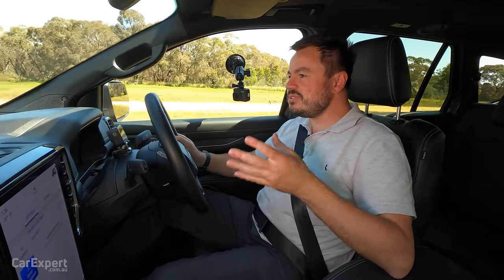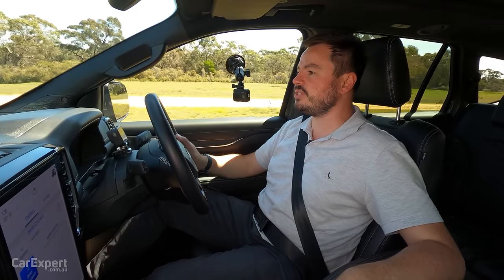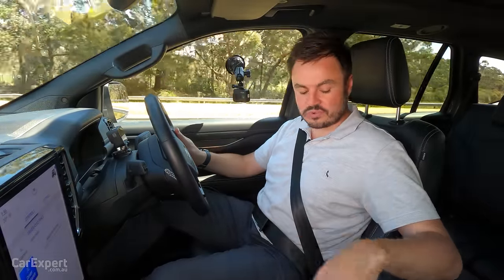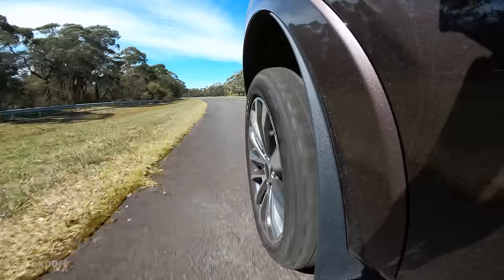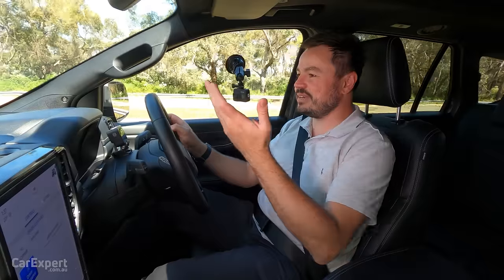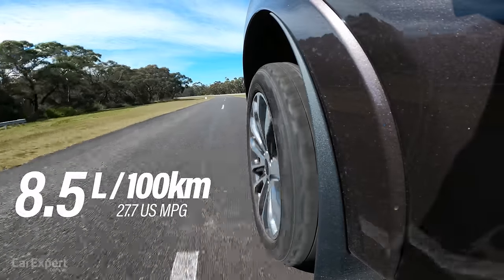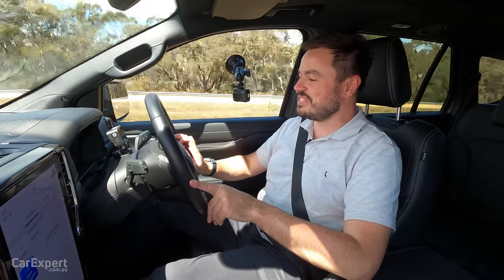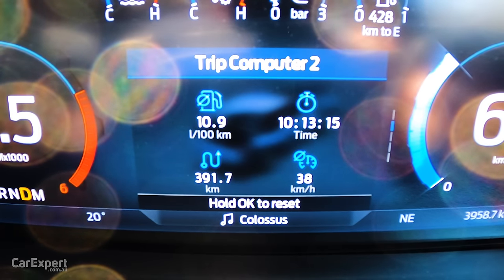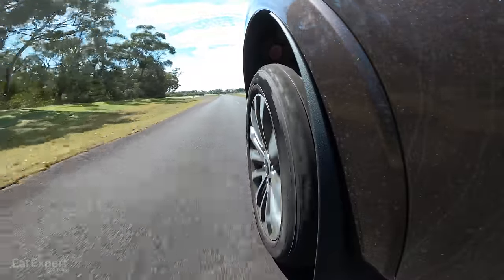For drive modes, you can select two-wheel drive high range or four-wheel drive automatic for efficiency, plus four-high and four-low. Ford claims 8.5 litres per 100km, but we're currently sitting on 11.3 — even the earlier part of the cycle showed 10.9. If you're using this realistically day-to-day in the city or towing, it's probably going to chew through a bit more fuel, so keep that in mind when choosing the V6 over the four-cylinder.